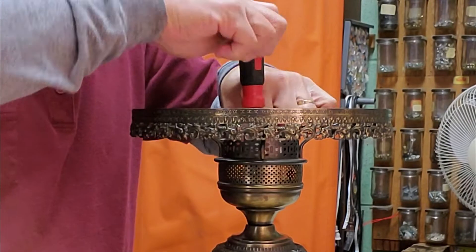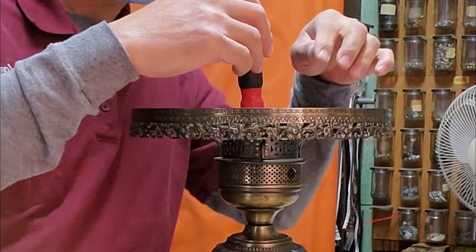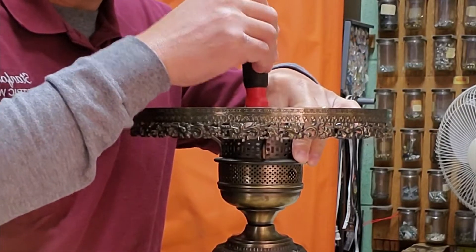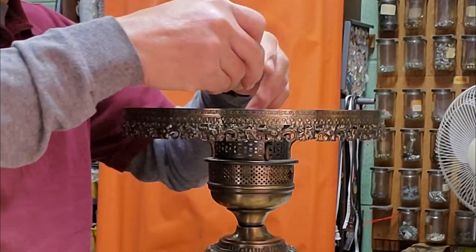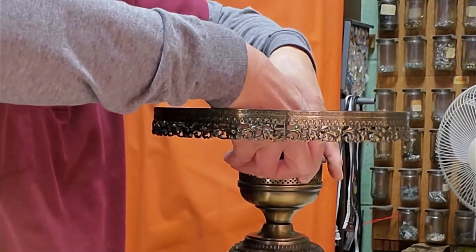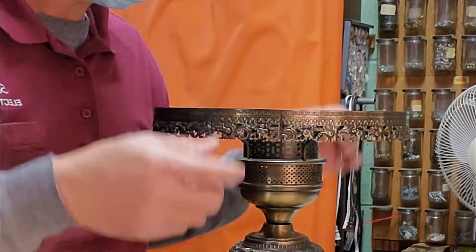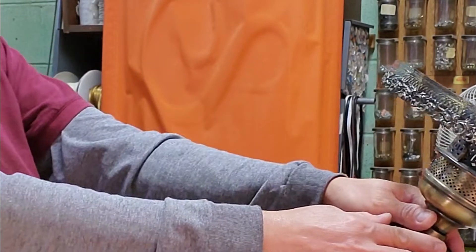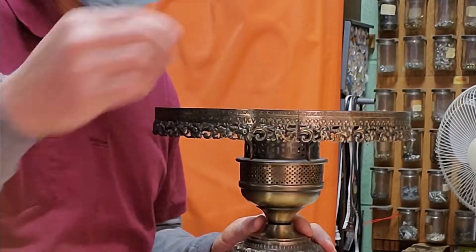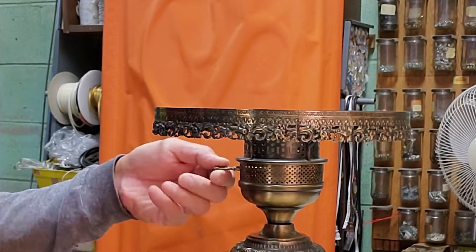In order to connect the socket to the key, tighten the screw inside the socket. Then put the socket insulation and attach the old key turn switch.